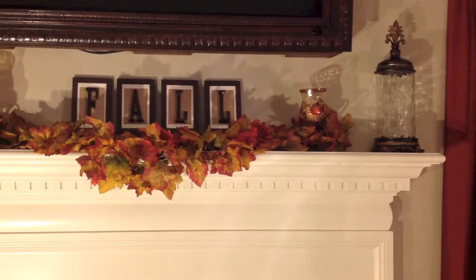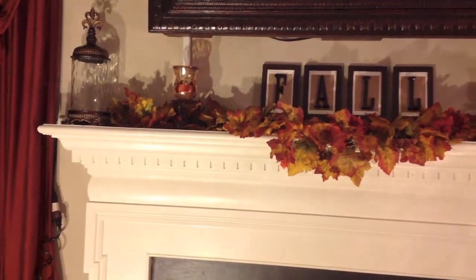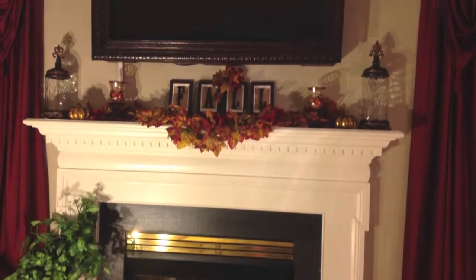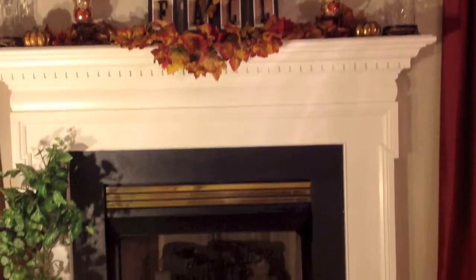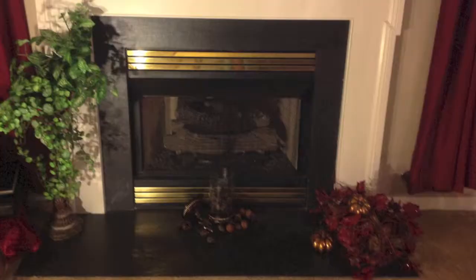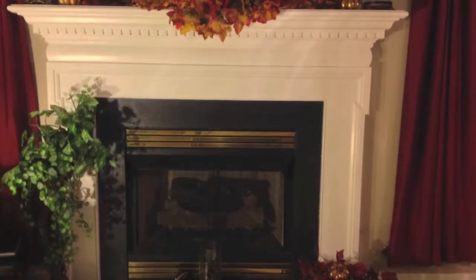Now on the mantelpiece are the four framed letters that spell out fall that I hand made myself, and the golden bronze pumpkins that I purchased from Michael's for $0.50 a piece, along with the little touch of fall leaf that I applied over the framework. Here's another look at the mantelpiece after everything has been completed. I also on the bottom added a touch of flowers, some fall leaves, a few more pumpkins, as well as some pine cones and the other jar.